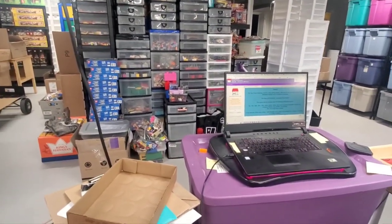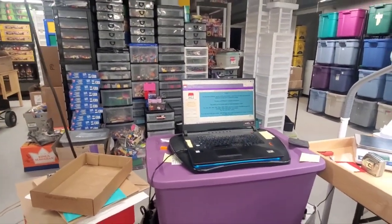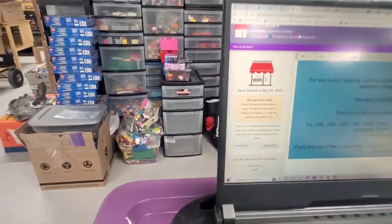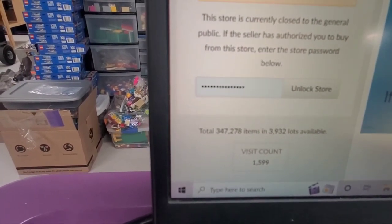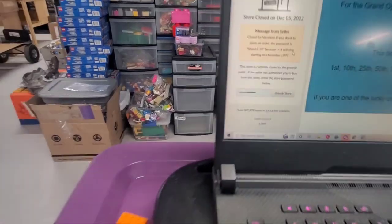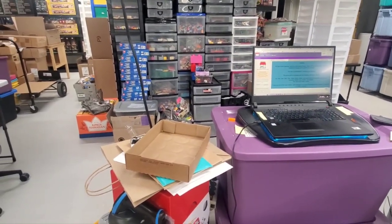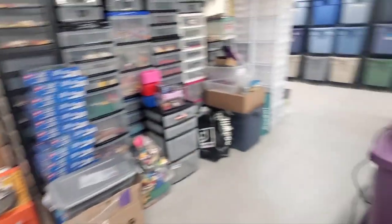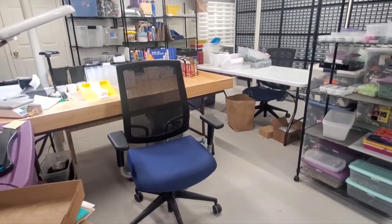The vlog is probably going to be pretty short. You can see right here my current numbers: I've got 347,278 pieces in 3,932 lots and almost 1,600 visits to the store. Some of that certainly is me going to the store to check, and when I upload I go to the store to see what my part count is. But anyway, that is all I've got for you today, and we'll have a little bit more going forward for the next vlog.